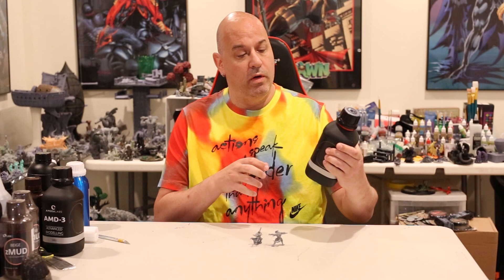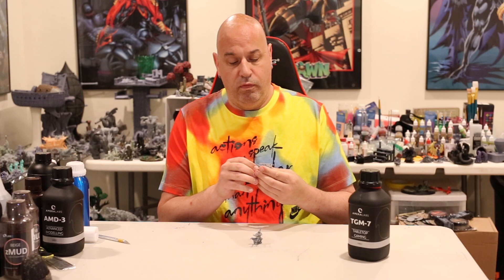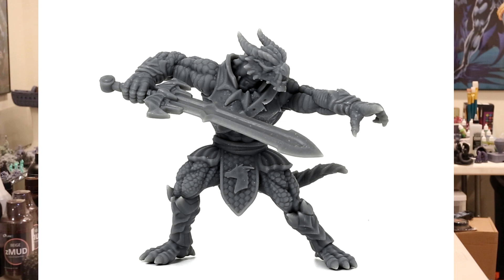Hey, I'm here with my review of the TGM-7 Tabletop Gaming Resin. First thing we're going to do, let's look at the close-up high-res photos of the Dragonborn and the Crossbow Slinger.